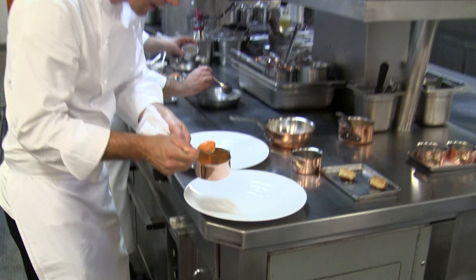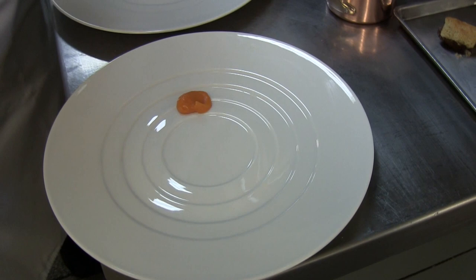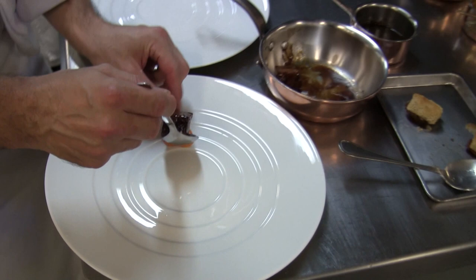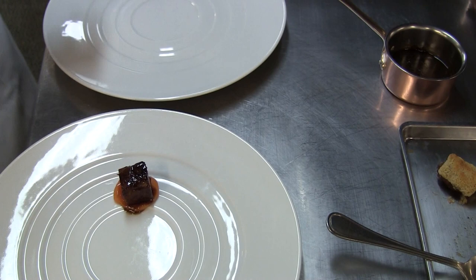The first component we have is a bit of sweet potato purée. On top of our purée, we are going to add a bit of braised veal belly. The veal breast we cooked for a very long time, low temperature, and simply glazed in its own cooking liquid.